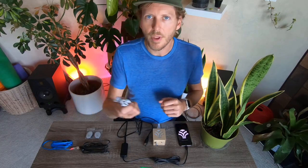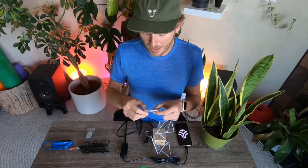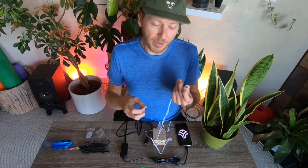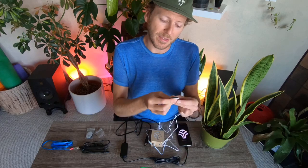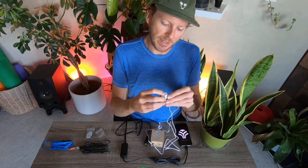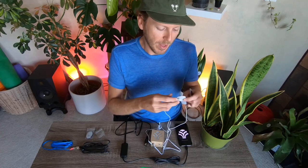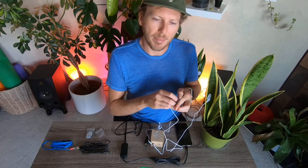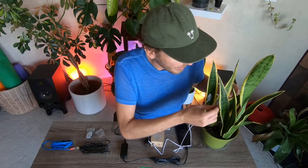Now let's connect our plant to our MIDI Sprout. We're going to use the electrode leads and pads today. A lot of you might want to just put the pads straight onto your plant and then connect the leads — I don't do that, and I'll show you why. When we connect these pads we're putting pressure to make the snap connection, so it's really important to connect them to the leads first and then put it on your plant, so you're not putting extra pressure on the plant while snapping.